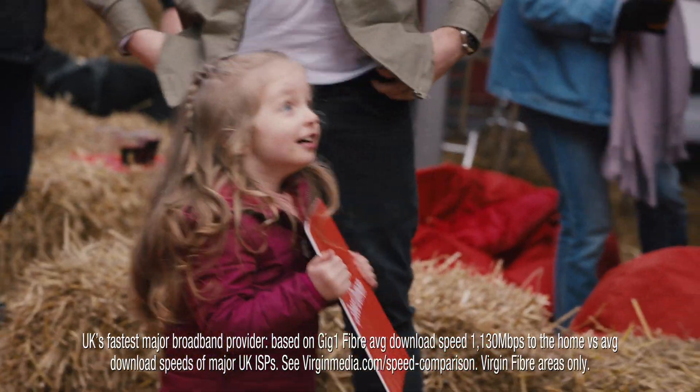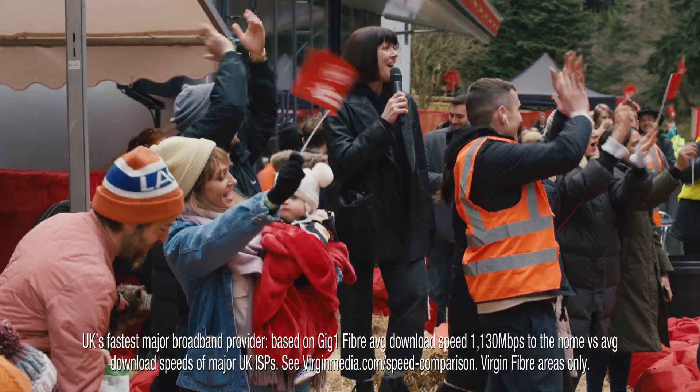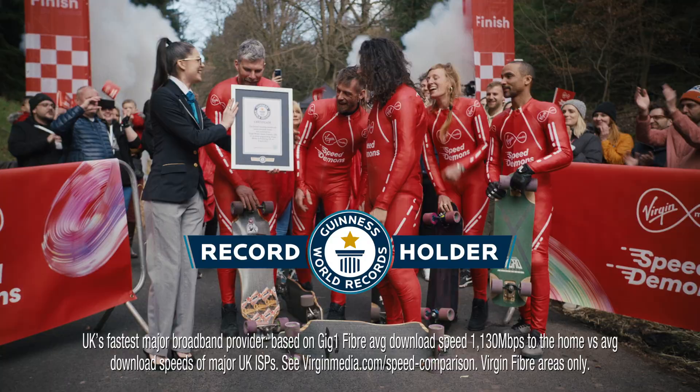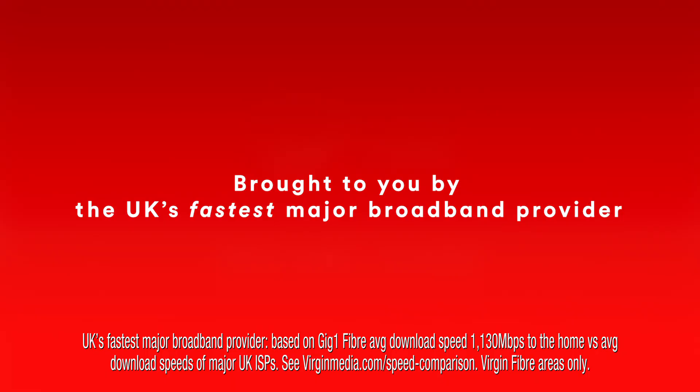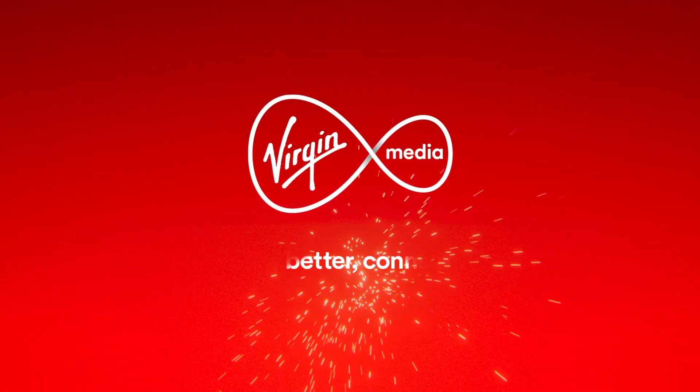And it's official — 52.7, 88 miles per hour. Congratulations! Brought to you by the UK's fastest major broadband provider, Virgin Media. We're better connected.